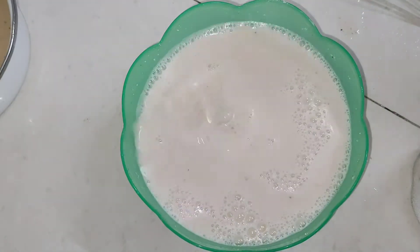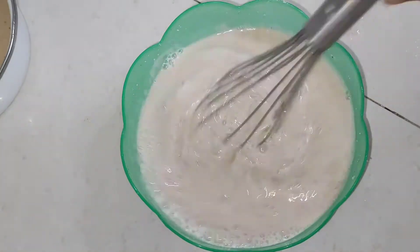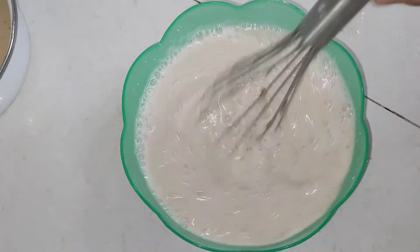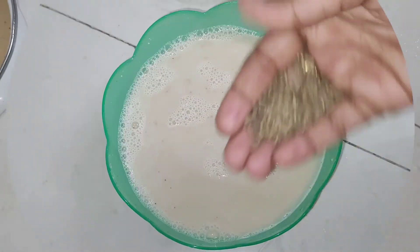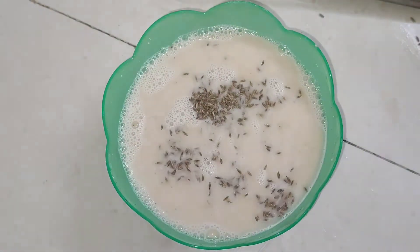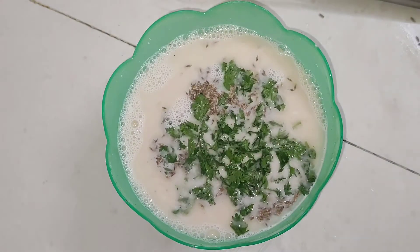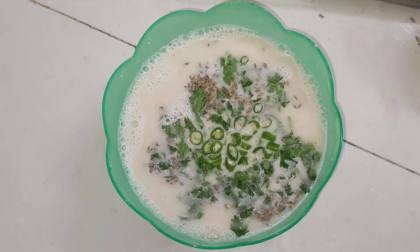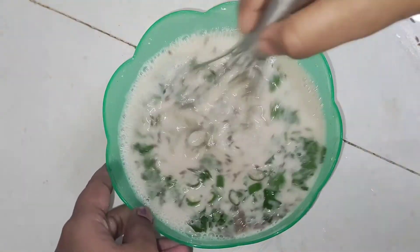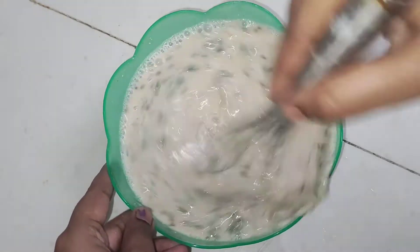Add 1 spoon of salt. Add the chopped green.